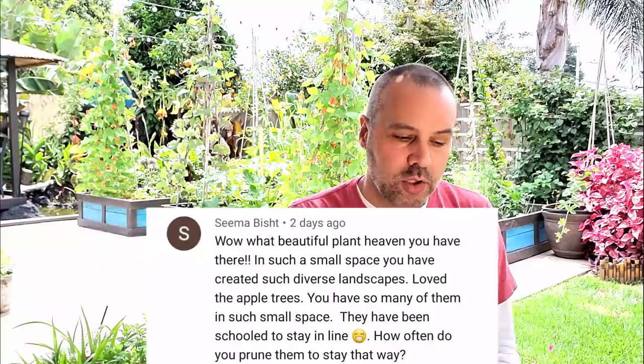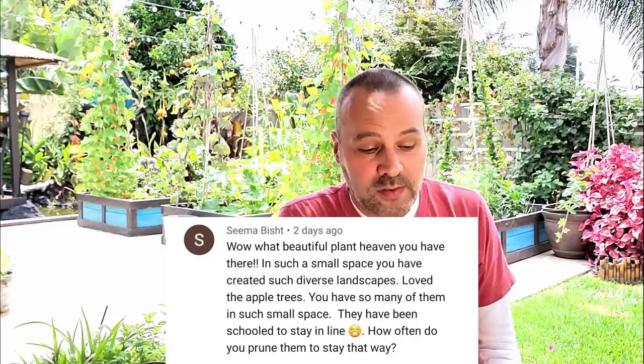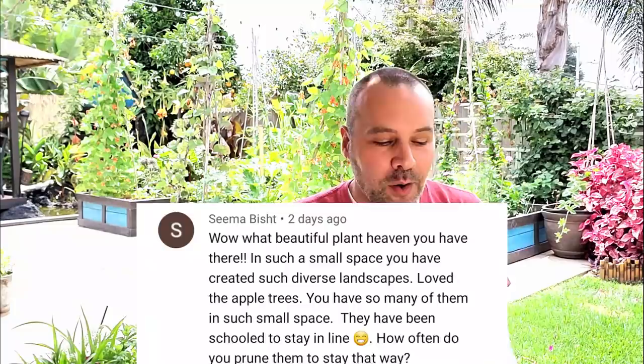Seema asks: you have so many apple trees in such a small space — they've been schooled to stay in line. How often do you prune them to stay that way? The one major pruning is in January, and I have a video on that. Just search California Garden TV apple trees to see how to prune in winter. Then throughout the summer, you'll see a lot of small branches start to form and come out over the path — trim those down to finger length. That creates more fruiting spurs, so more spots for fruit in coming years. Summer pruning is for future production; winter pruning is to maintain the shape of the tree.